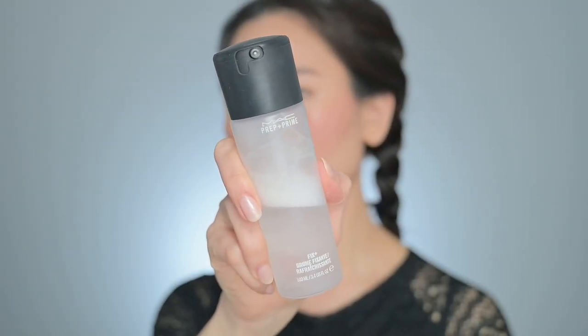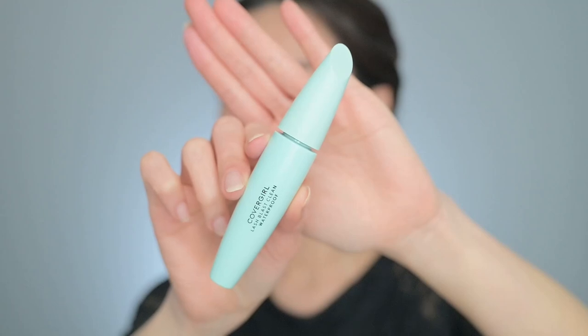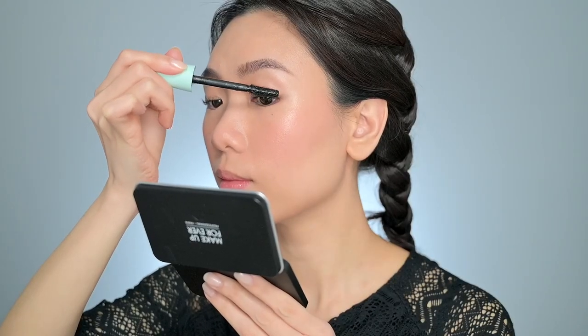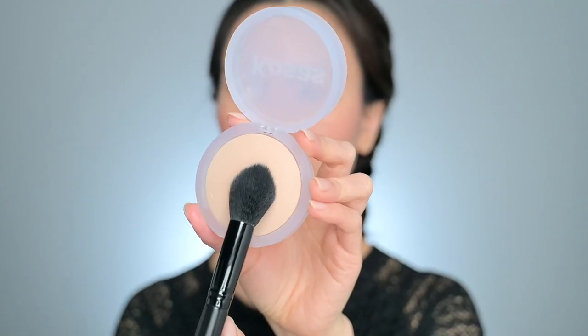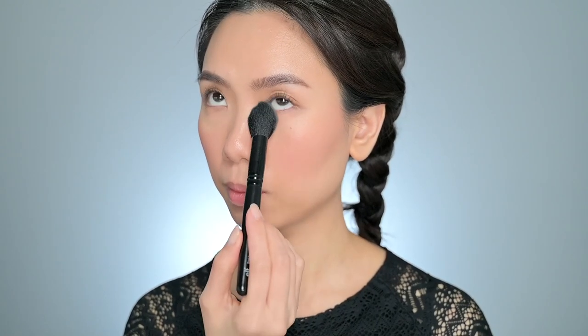Next, I will set my face with the Fix+ Setting Spray from MAC. This is usually the last step in my makeup routine but I do it a bit differently today — I'll tell you why later. Now I curl my lashes and put on some mascara. This is the Lash Blast Clean Volume Waterproof mascara from Covergirl. And that's it for the eyes. I keep it simple because we are focusing on the base today. Going back to the base, I used all cream products on my face today to give my complexion the most natural glowy look.